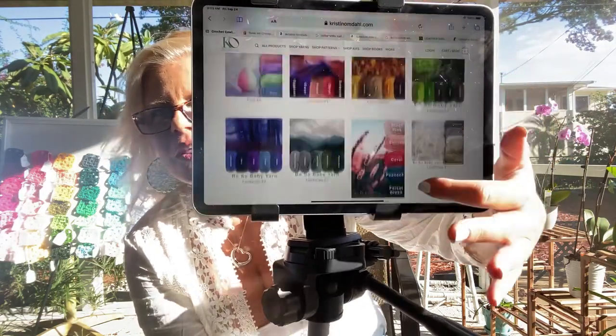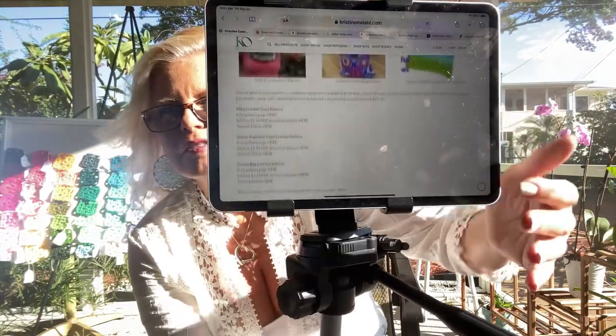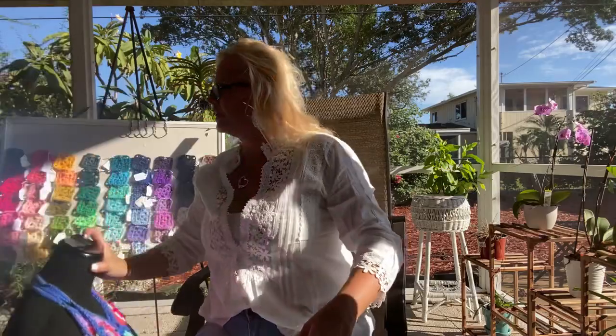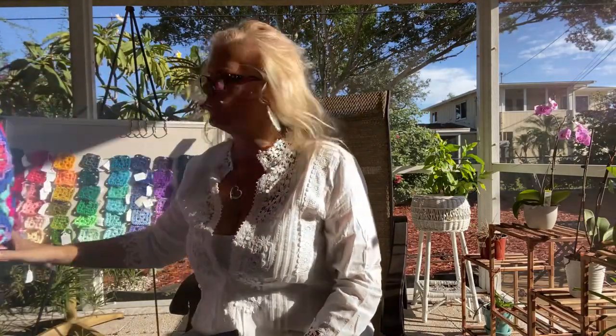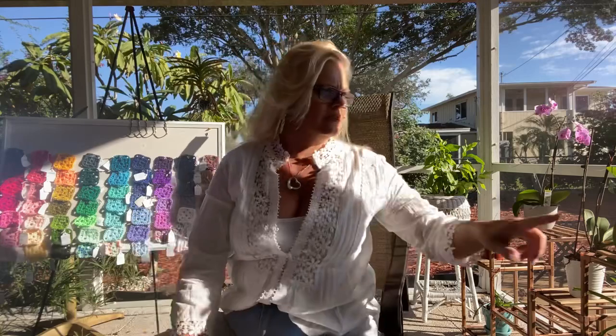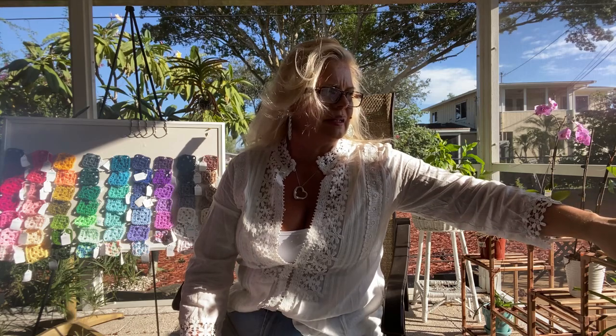There are six beach palettes, one bird palette, two fruit palettes, seven landscape palettes, eight floral palettes, three reef palettes, and one tile palette. If we have time, I'll go through all of them this morning, starting with beach palette number one.